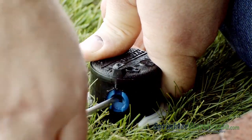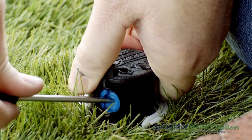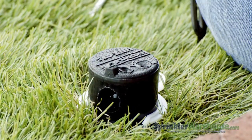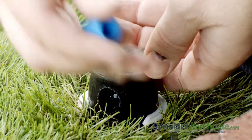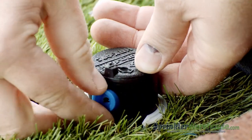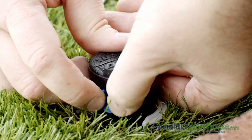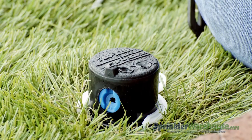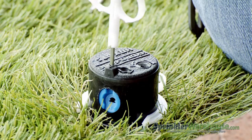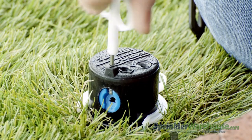Pry out the nozzle with a small flat head screwdriver. Insert the new nozzle with the divot that accepts the radius adjustment screw toward the top — it will go in at a slight downward angle. Screw back down the radius adjustment screw to hold the nozzle in place. Don't tighten it all the way; we'll use it to make adjustments in just a bit.